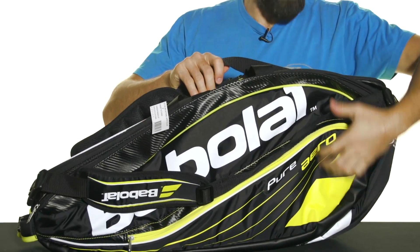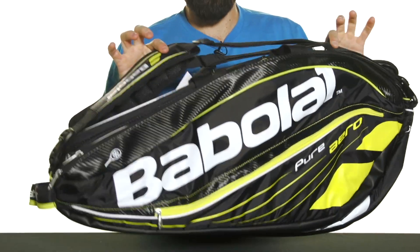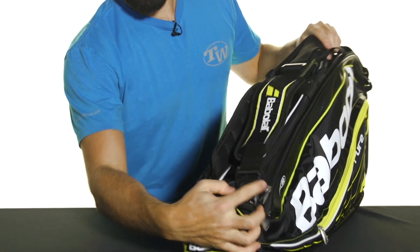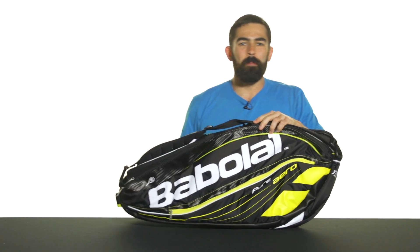You're also going to get two padded and adjustable shoulder straps on top of the bag that feature Babelot's ergonomic swing buckles to prevent them from getting tangled. And that was a quick look at the Babelot Pure Aero 6-pack bag.